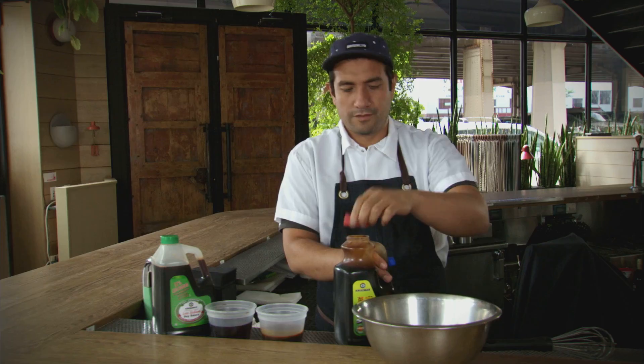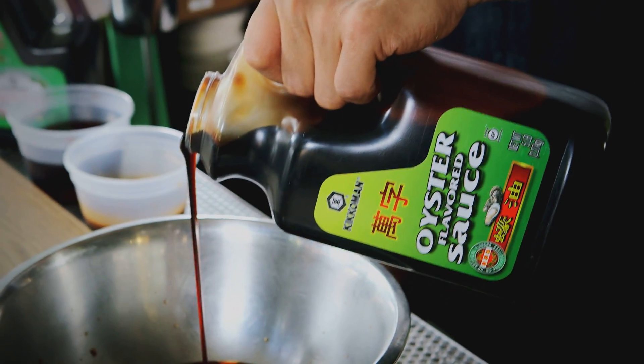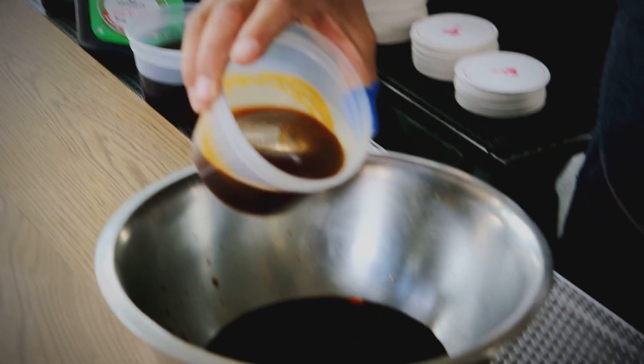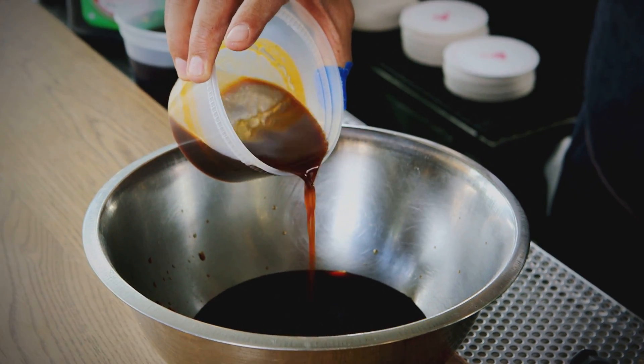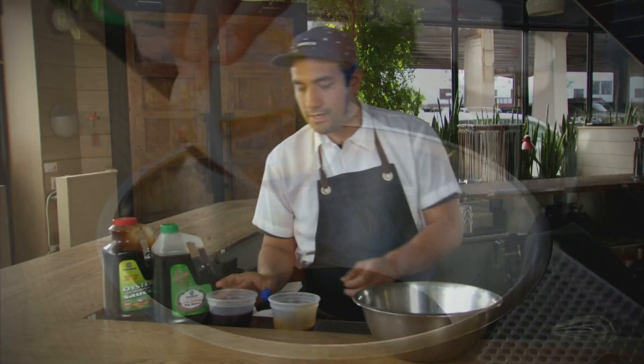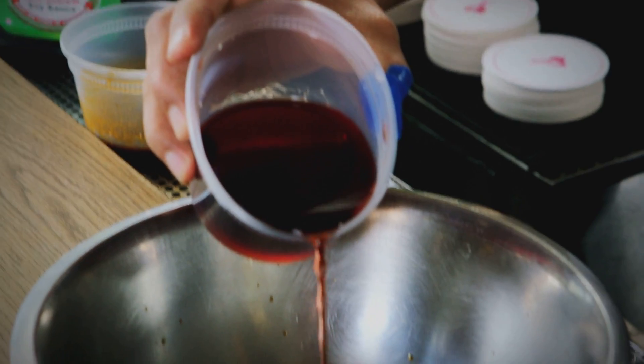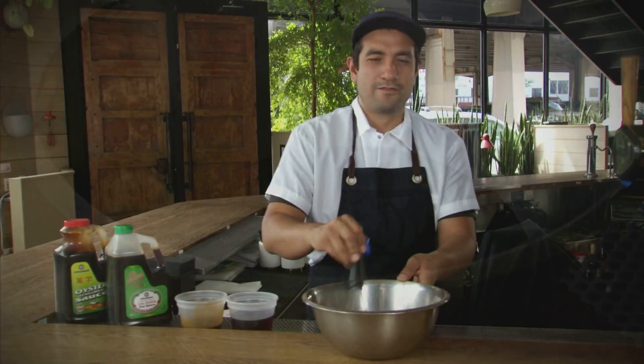The next ingredient is oyster sauce. The reason we use oyster sauce is it gives a little sweetness and a little body to the sauce — it makes it a little thicker. After the oyster sauce, we'll add some beef jus. This gives it a lot more depth and makes it a little more rich. And then some red wine vinegar to balance it all out, to give it some acidity. Four simple ingredients.